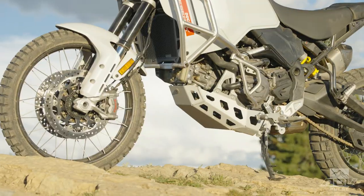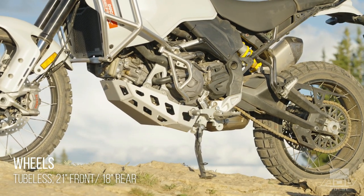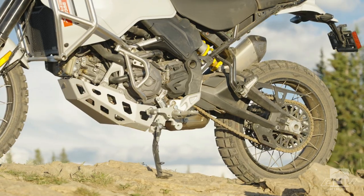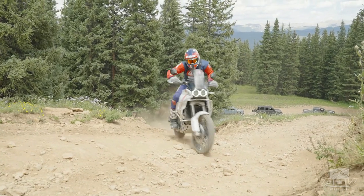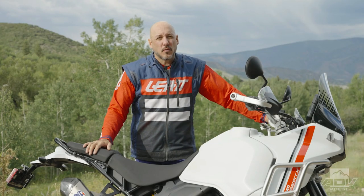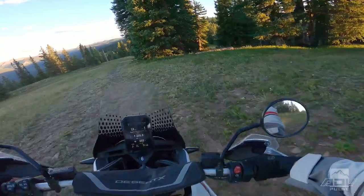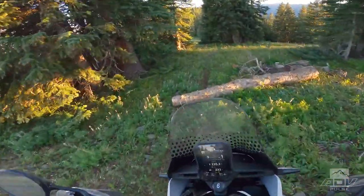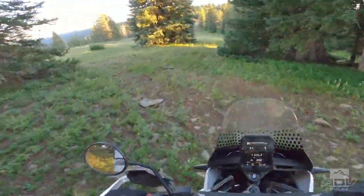Ducati engineers also gave it a 21-inch front and 18-inch rear wheel combo, which is also unique for Ducati. Along with the wheel set, they also gave it more of a trail-low gearing in first and second gear, and then you still have the normal gearing of that Multistrada motor for three through six. So it's still great at cruising on the highway, but that just gives you that extra pop down low and extra power to handle slow-speed trail riding.